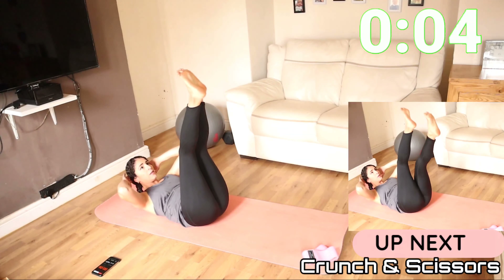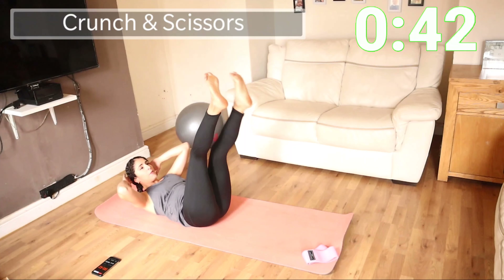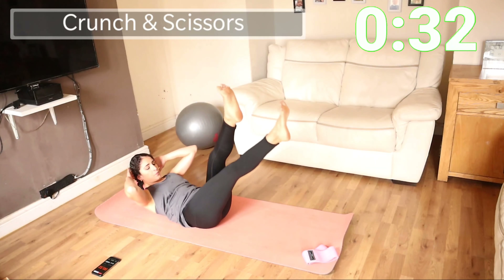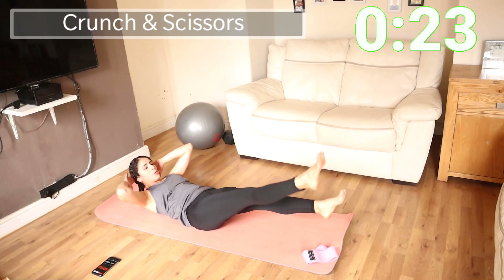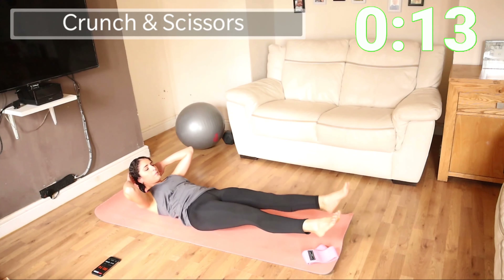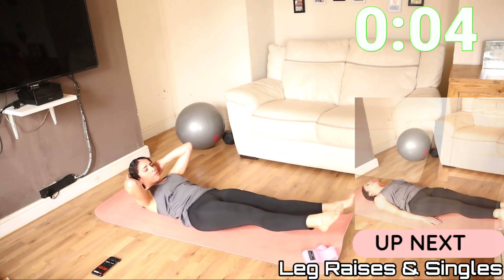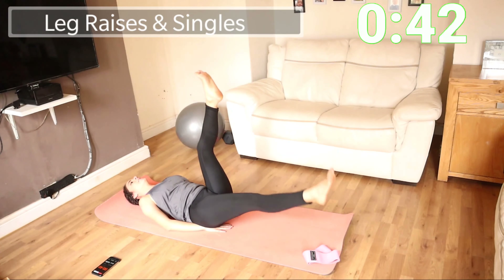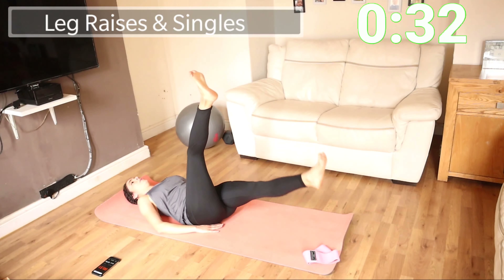That should be a movement by your core only. Keeping that core nice and contracted, bringing your legs up, in and out. Push your belly button down. Keeping your legs as straight as possible. We're going to go for leg raises together. Don't forget to keep that breathing. You can put your hands on the sides or just underneath your buttocks.